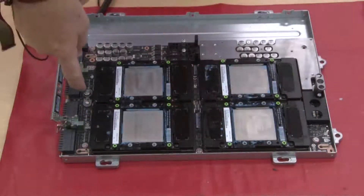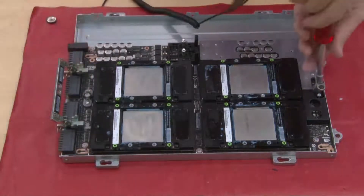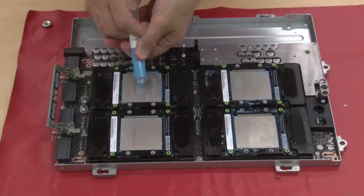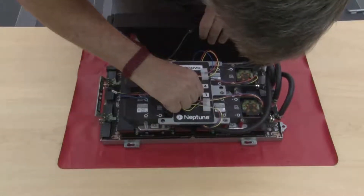With a Torx T10 screwdriver, fasten the two captive screws on the SXM GPU board handles. Apply new thermal grease to the SXM GPU board. Install the liquid-to-air hybrid cooling module.